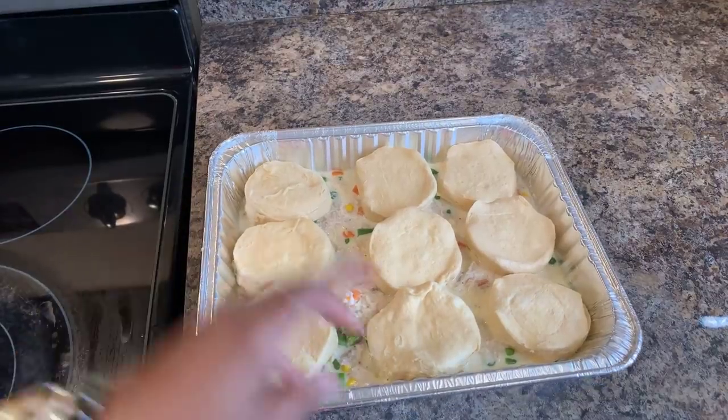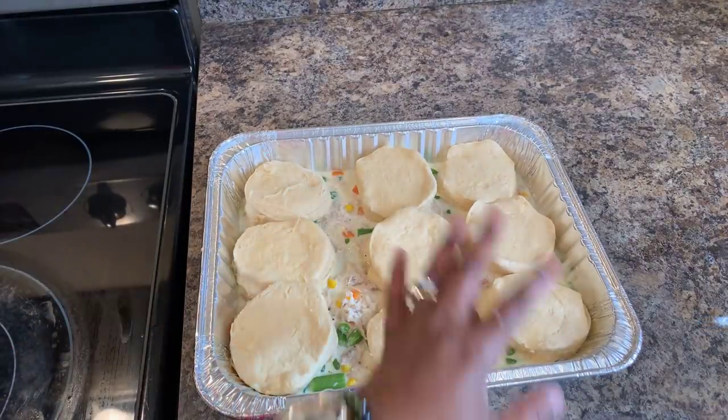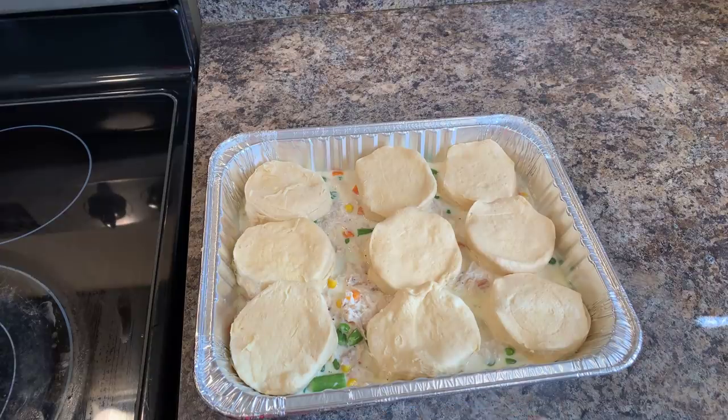Now that we have all of our biscuits aligned, you're going to want to put this in the oven on 350 degrees. When you see that your biscuits are nice and golden brown — you all know what golden brown looks like — your dish is done. As soon as this is done, when I take it out, I'll let you know exactly how long it took to cook, and then we're going to taste this.